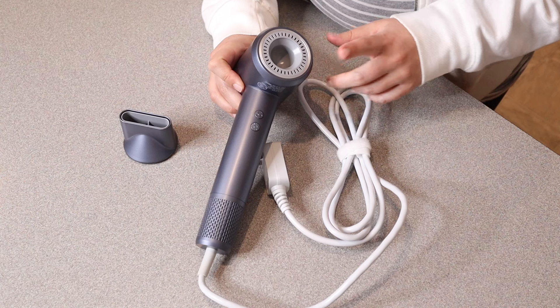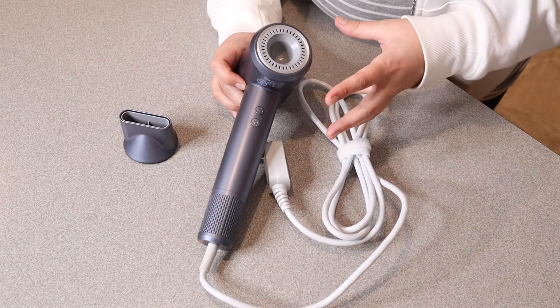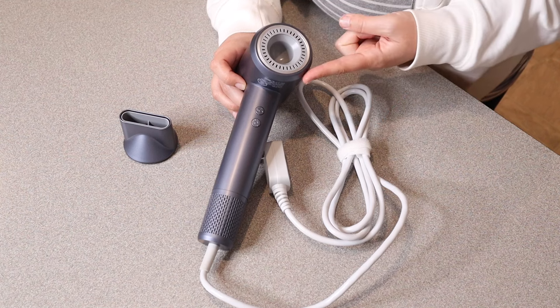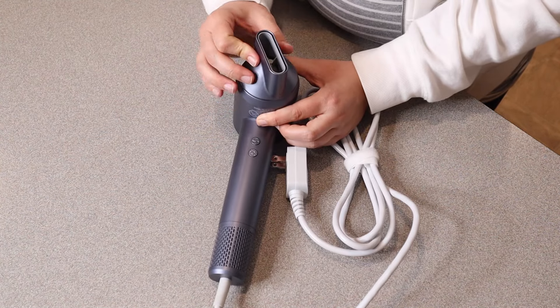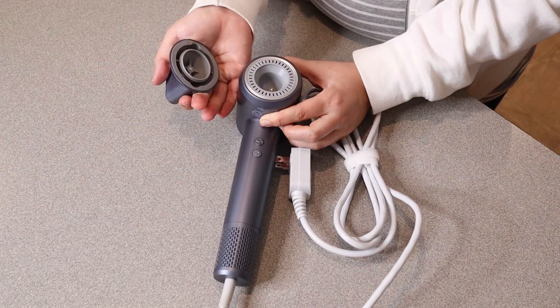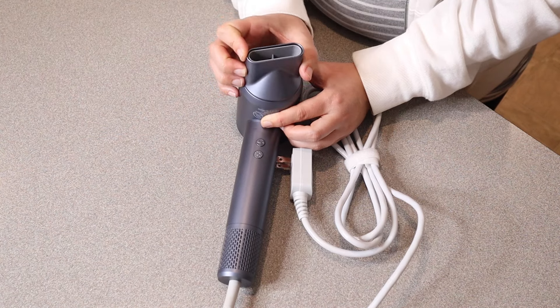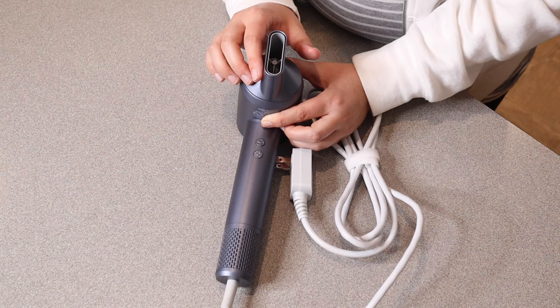Something else that I really like about this is that it does have negative ions and thermal control, meaning there's no more damage or frizz to your hair. And as we apply this smoothing nozzle, it rotates 360 degrees because of that magnetic connection, meaning you can position it exactly however you need it.